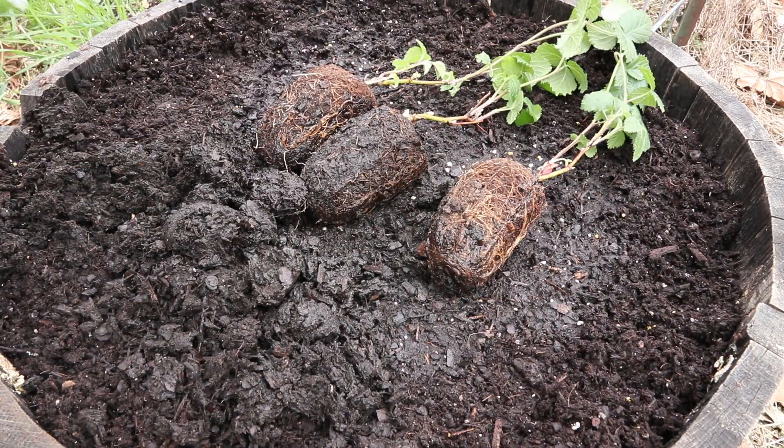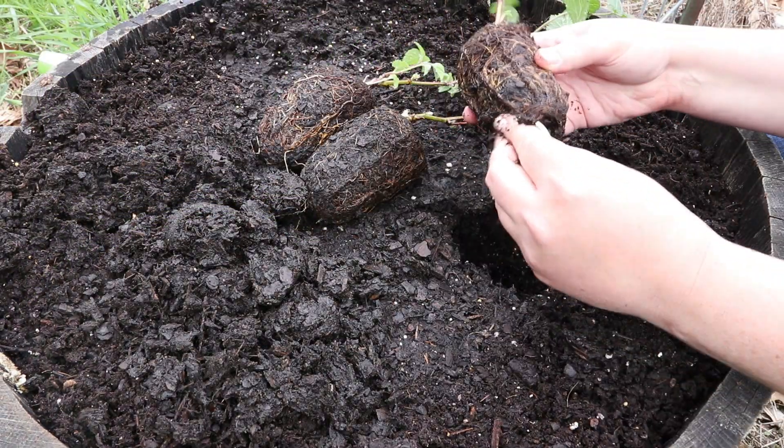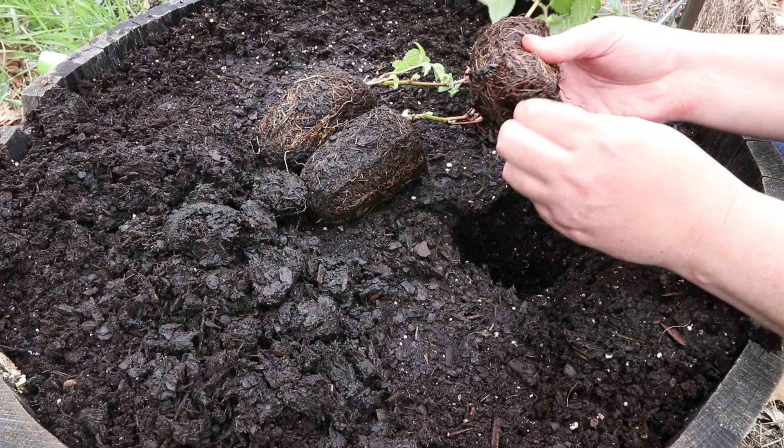This one is root-bound, so I'm going to break up the roots before I plant it. I'm sure the other ones are the same way.